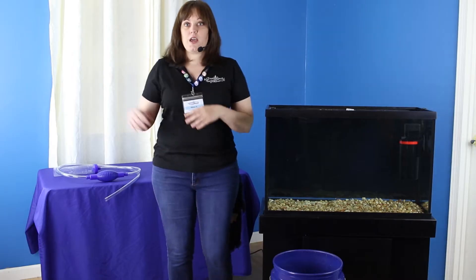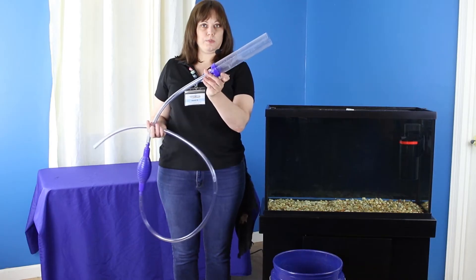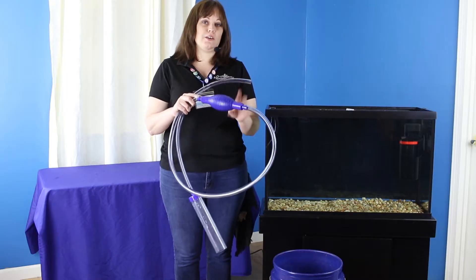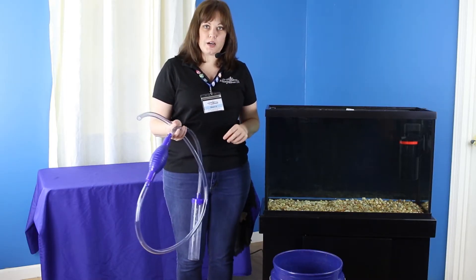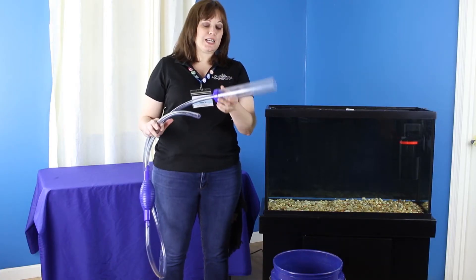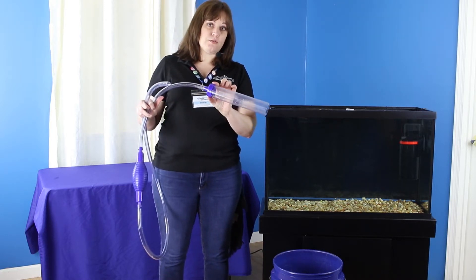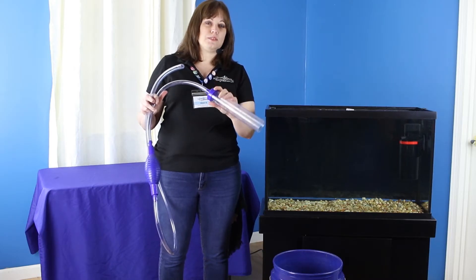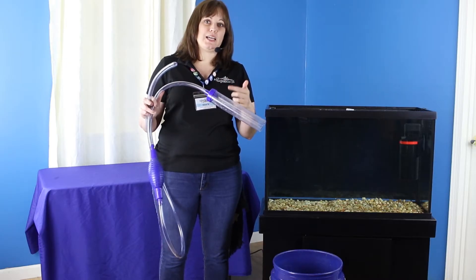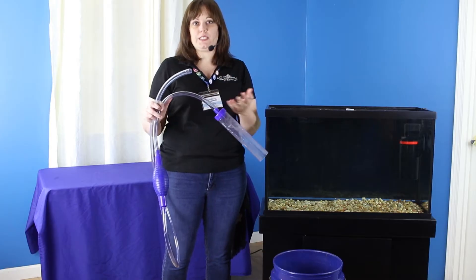On to the change itself. Today for the changes, we're going to be using a gravel vacuum — this rigid piece — and we're going to be using a siphon starter bulb to actually start the siphon from the tank into our water change bucket. The gravel siphon is going to help us clean down in the substrate without sucking up the substrate, because the wider diameter of this piece is going to create a less strong flow going into the thinner tube. So it's going to let the heavier gravel fall out of the bottom while it still sucks up all the fish waste and leftover food and things like that.